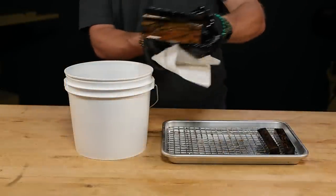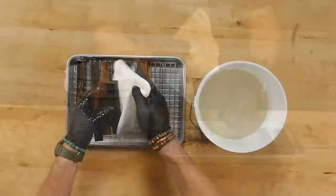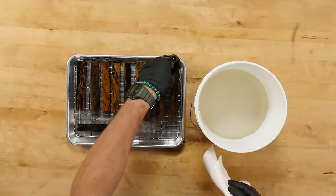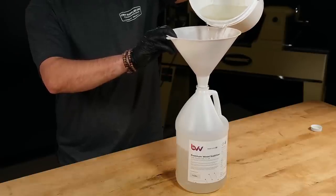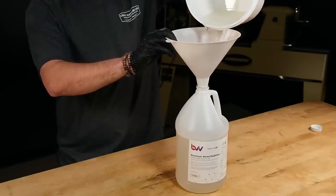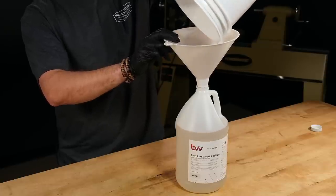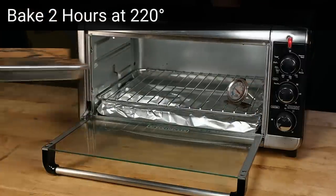This will keep the resin from dripping onto the heating element in the oven and keep the blanks from sticking to each other once they're cured. Now you can pour the remaining resin into the original container and keep it for use in your next batch. Once the oven is up to temp, place the blanks in the oven and set a timer for two hours.